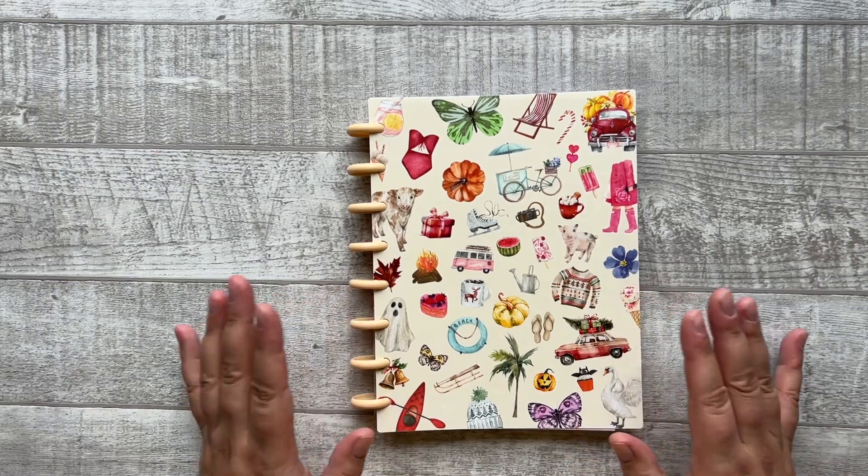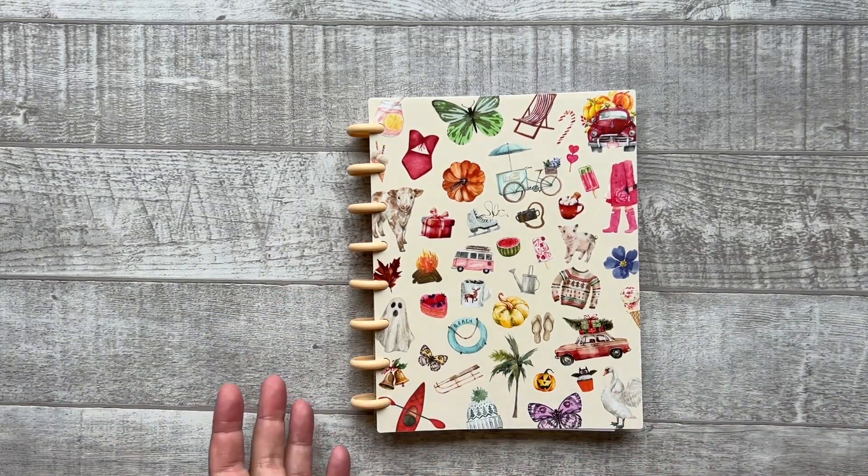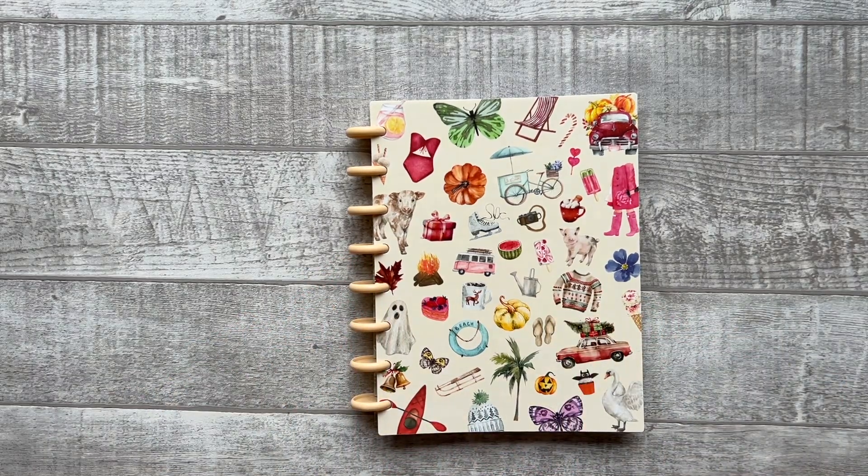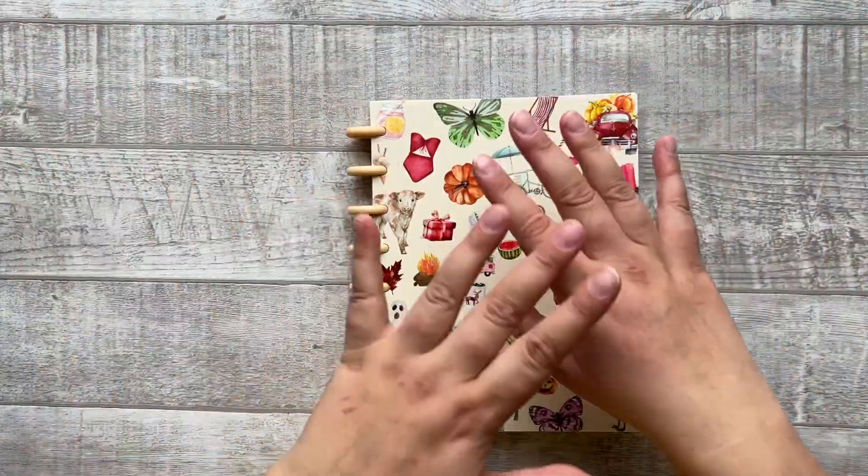I'm really excited to see you use this planner — I really hope you love it as much as I do. This planner is releasing on March 2nd. You can find all product details, information, prices, and everything in the description. Thank you for watching this video and see you at the next one — bye bye!